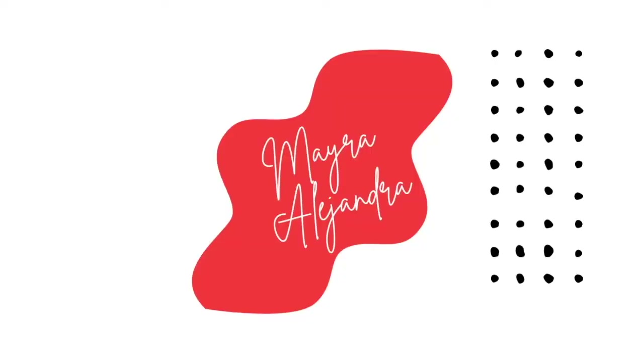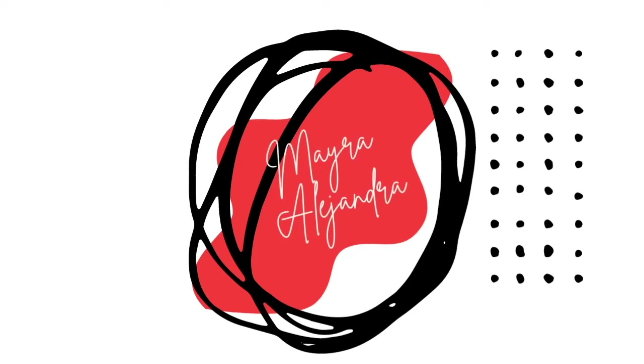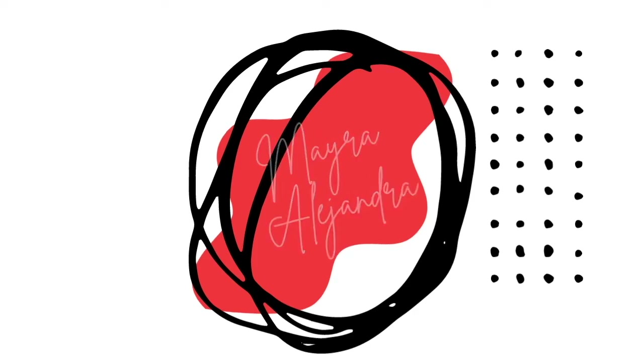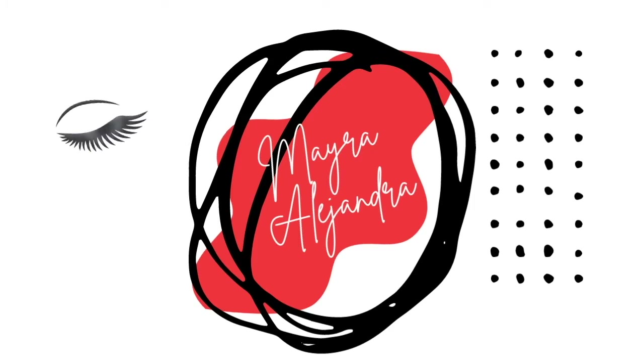I have a cat hair in my mouth. Hello, my name is Mayra Alejandra. Welcome to my channel. Thank you so much for clicking on this video. Today I will be playing with a few products from About Face.